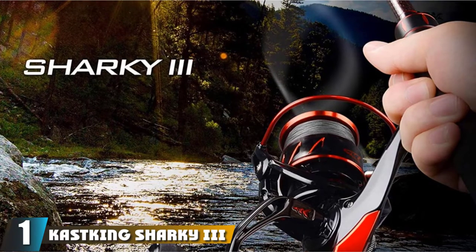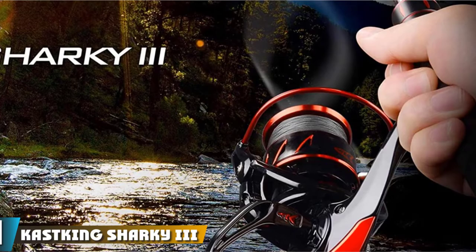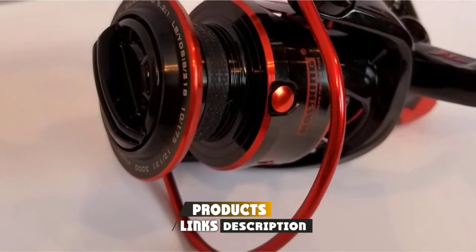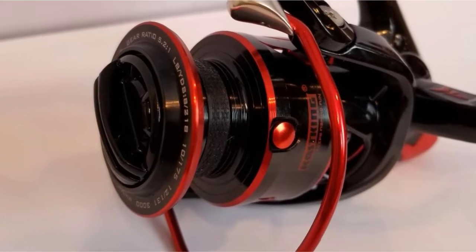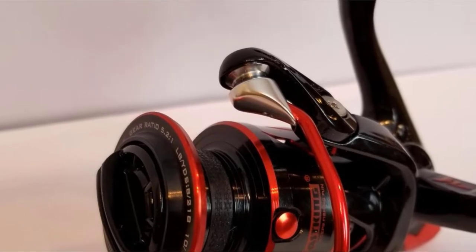At the first position of our list, we have the Cast King Sharky Roman 3 Catfish Reel. The Cast King Sharky Roman 3 is built tough to land trophy fish, which is ideal for big game fishermen. It is the best versatile reel for catfish because it is safe to use in saltwater and freshwater locations.